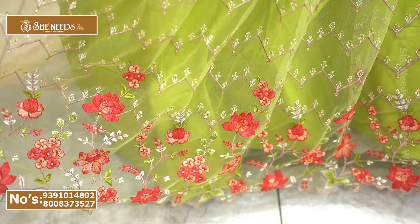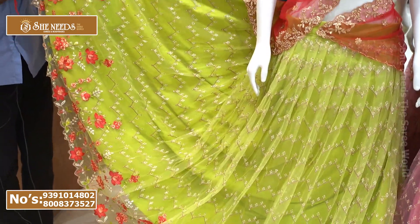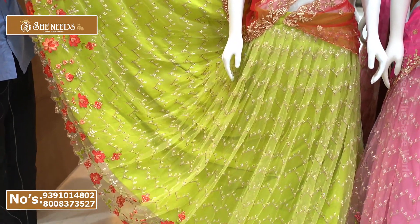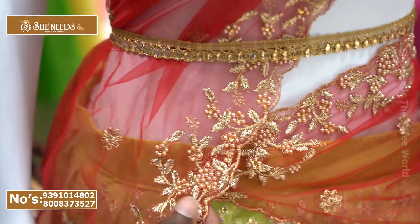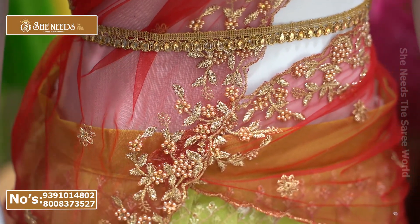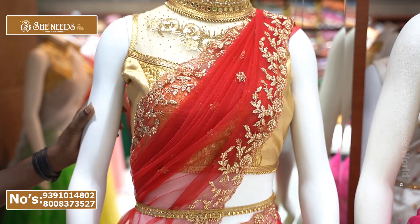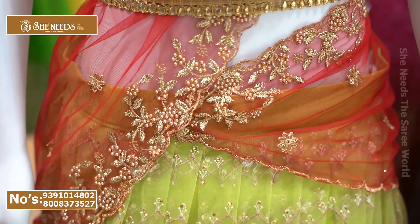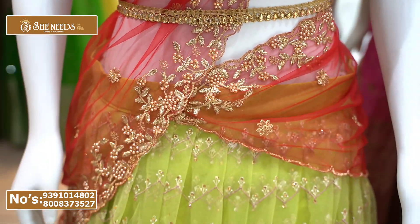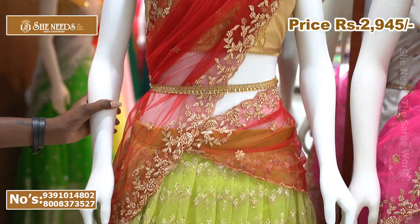We use a flower design, and you can choose from many colors. There are always many colors available. At the center the color is probably the same, and on the two sides a dot color is applied. The cost is a very reasonable price — ₹2,945.